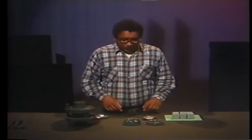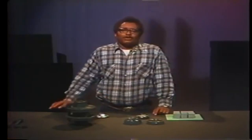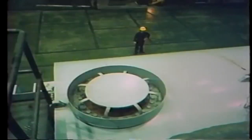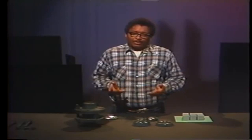Rupture discs have both advantages and disadvantages. Among the advantages are that they're simple, lightweight, and very fast opening. They're also relatively inexpensive and require no maintenance, except an occasional check to be certain they're not leaking around the edges. They're manufactured in a wide range of sizes and pressure ratings — from very small discs designed to rupture at pressures as high as 200,000 psi, to very large discs, such as the one on this turbine exhaust hood, designed to rupture at only a few psi. As a general rule, the larger the disc, the lower its pressure rating.